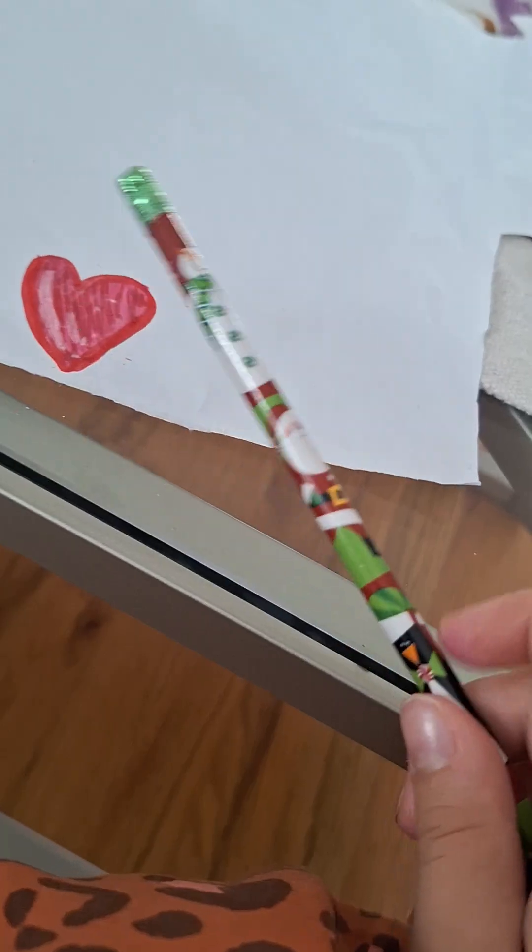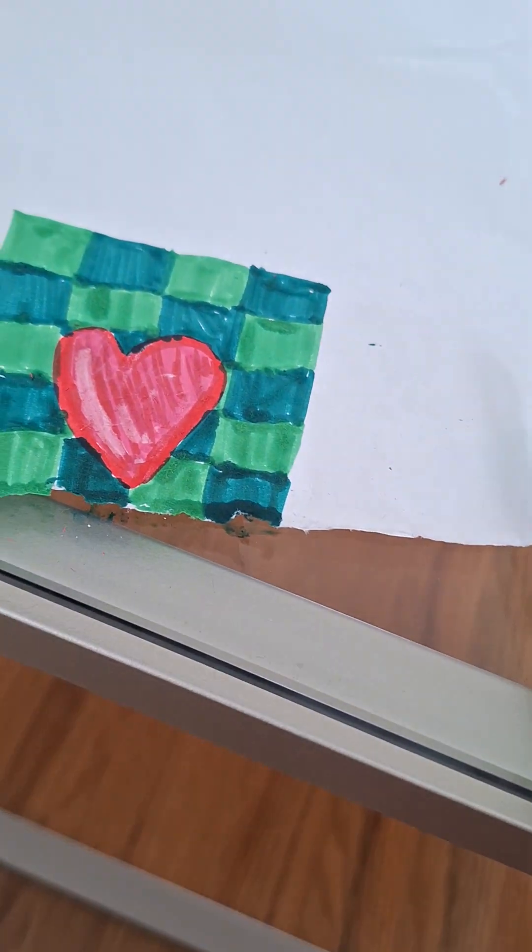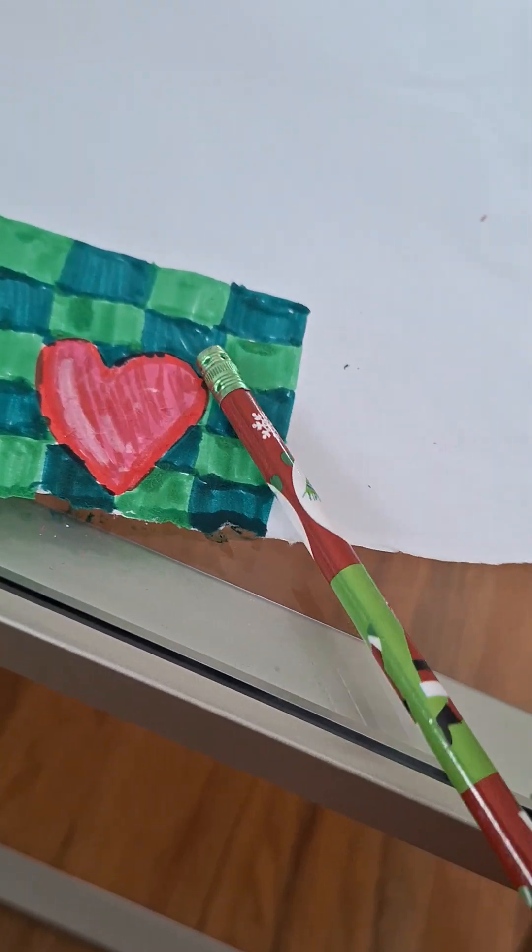First up, I'm going to draw a detailed heart in the middle of a flannel. Let me quickly do that. Here's the heart. Now I'm going to draw the flannel — sorry, my mom was talking to me, that's why there was that sound. I drew this.